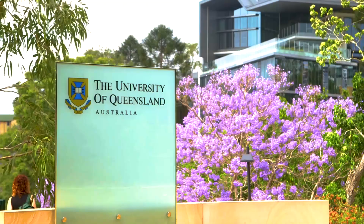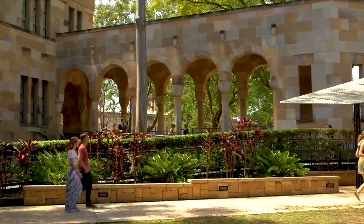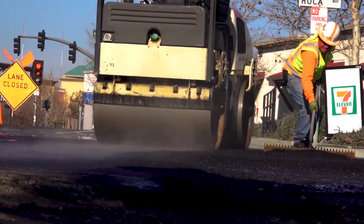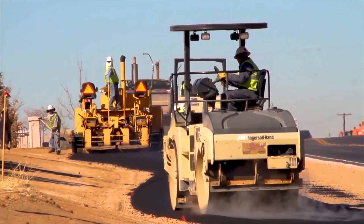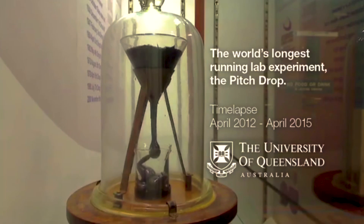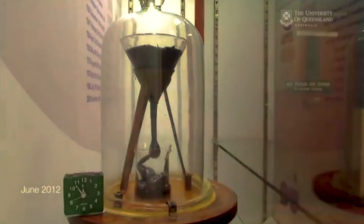Over 90 years ago at the University of Queensland, a professor started the world's longest running and, thanks to a live webcam, most watched experiment. He wanted to show his students that pitch — the same substance used on many of our tar roads — is in fact a liquid and not a solid. So the idea was simple: place some pitch in a funnel and see what happens. And so began many years of waiting.